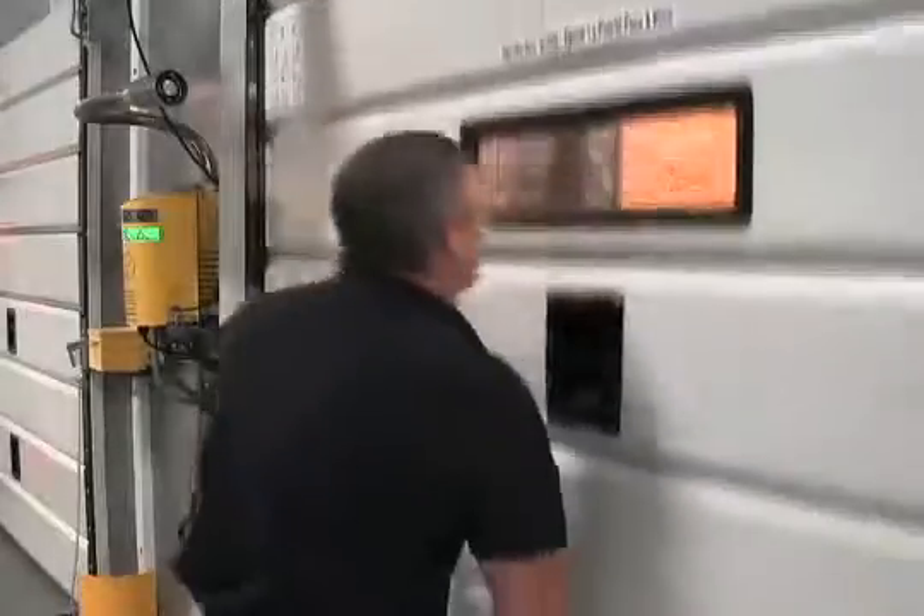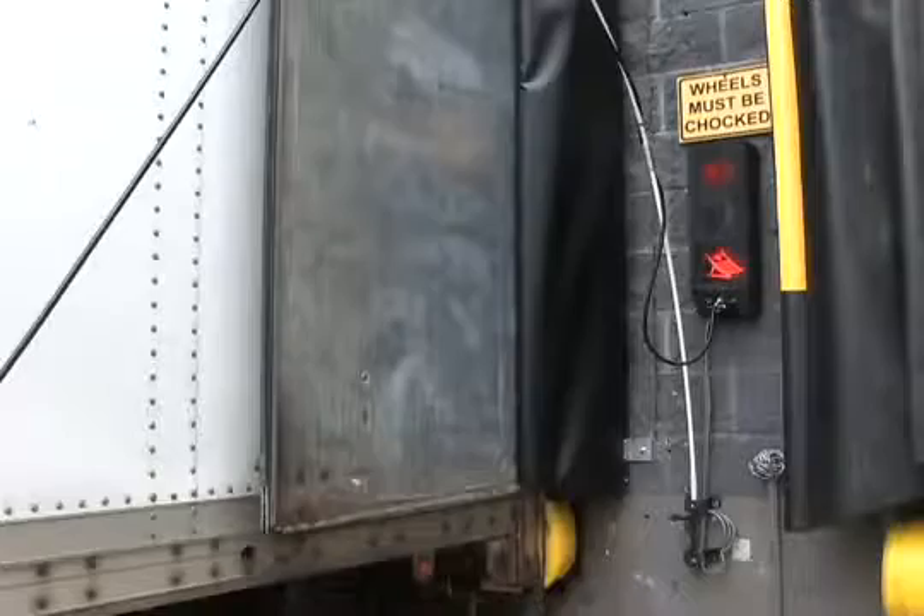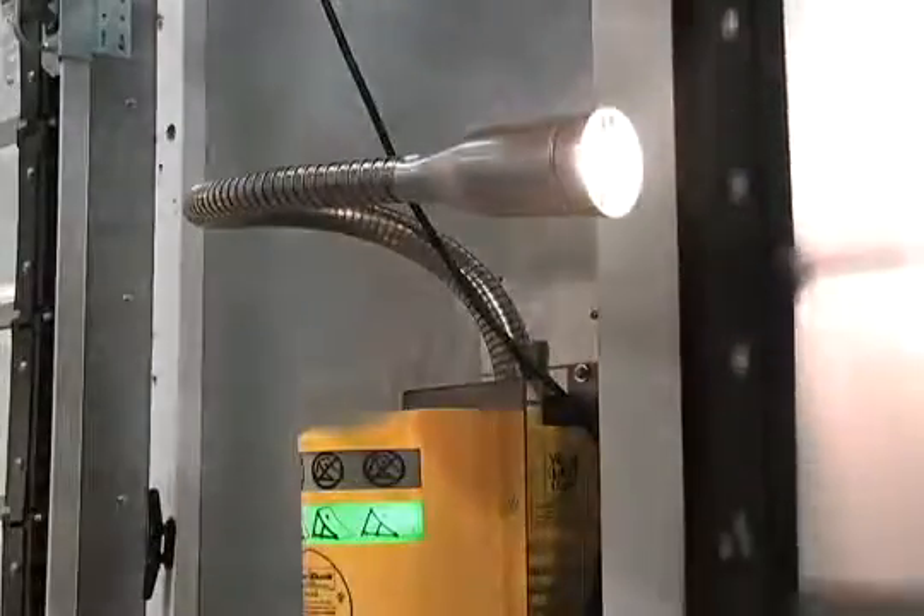Once the door opens, the flashing red outside light is activated and the interlocks turn on, enabling the dock leveler. The dock light is also automatically turned on.